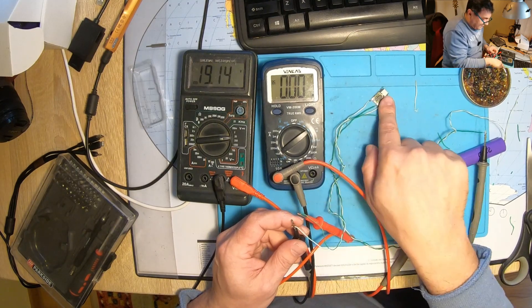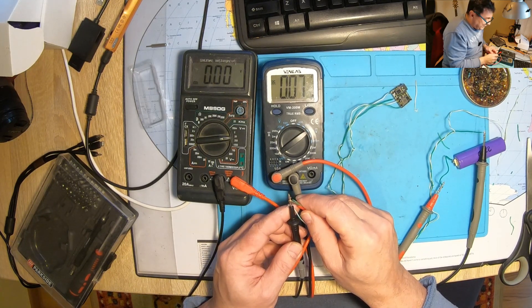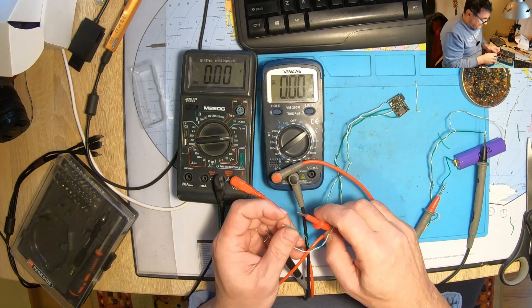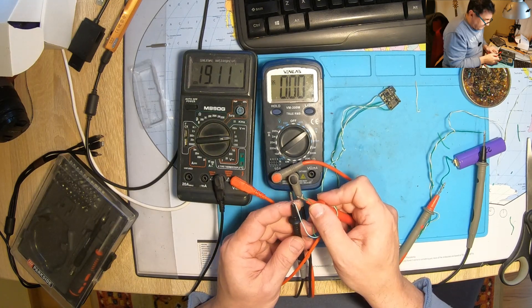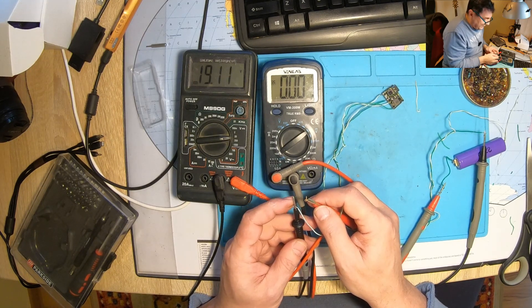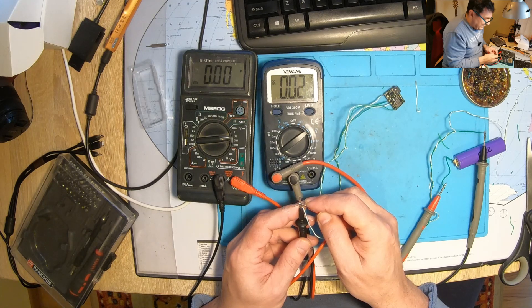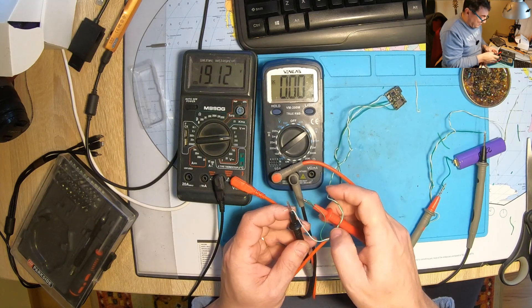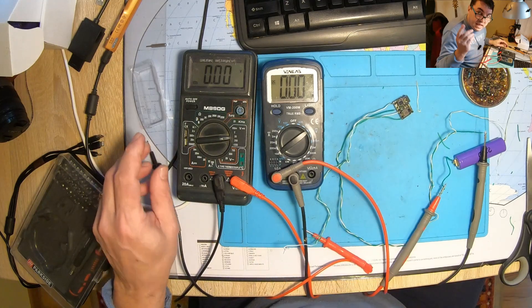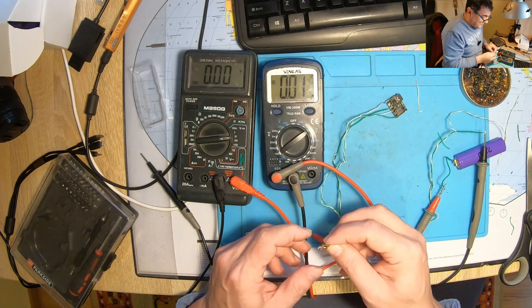Look at the protection — nothing wrong happened here. Once again. It was interesting — the first time the current went up, but in a split of a second it stabilized, and now it's not growing anymore. We are in short at the output of the converter and we have like 30 mA. But evidently nothing wrong happened to the circuit. So I can say it's safe to have a short circuit at the output. It doesn't hurt the device, nothing wrong happens.